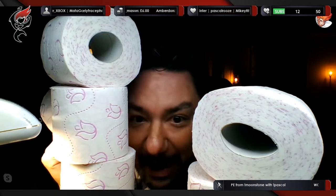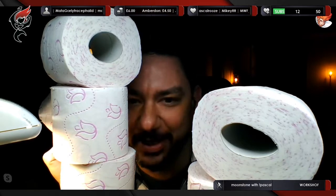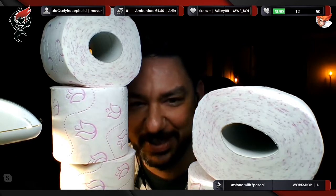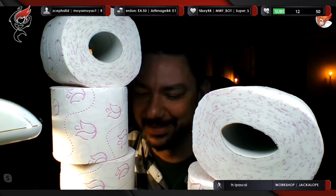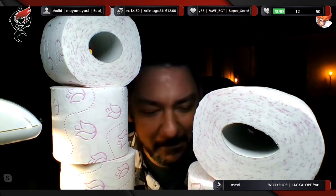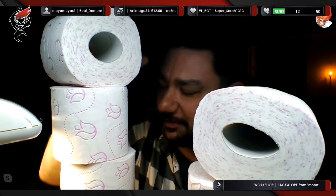Good evening Pascal. Anybody here? Anybody need some toilet paper? I got some. Unfortunately, your mic is all muffled by the loo roll. Let me get rid of this stuff. Good evening everybody.